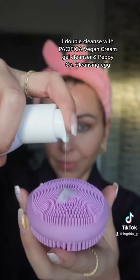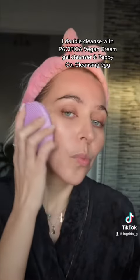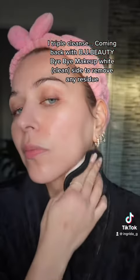I double cleanse with Pacifica Vegan Cream Gel Cleanser and Pepico Cleansing Egg. I triple cleanse, coming back with BU Beauty's white clean side to remove any residue.